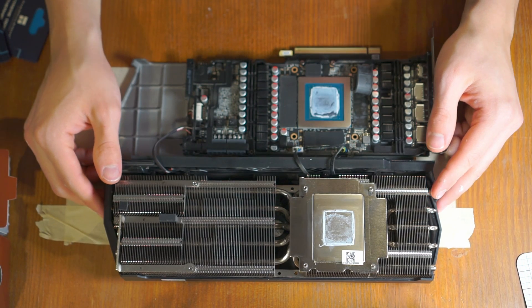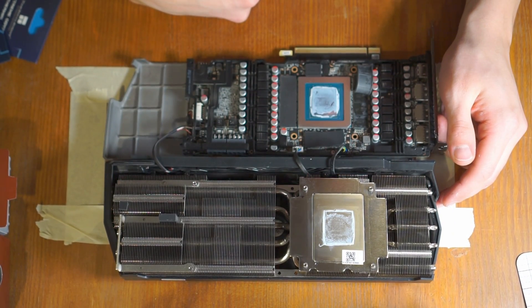You've probably seen people complain about the thermal pads that companies put on their graphics cards — saying it's trash, garbage, you need to replace it. I want to have a serious talk today because, as everything goes in life, it depends.